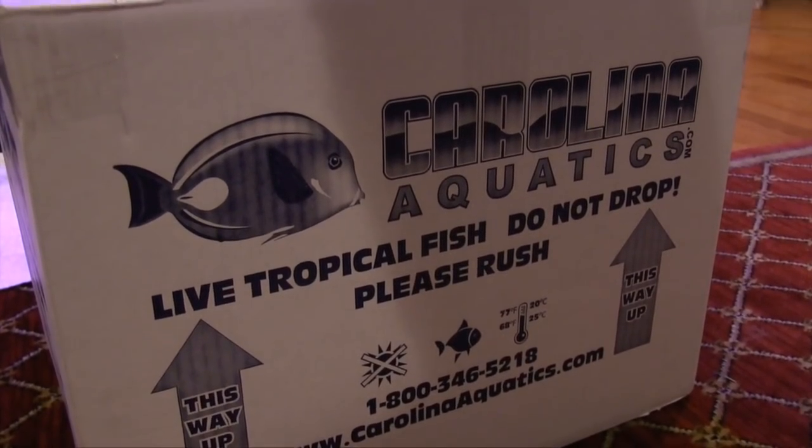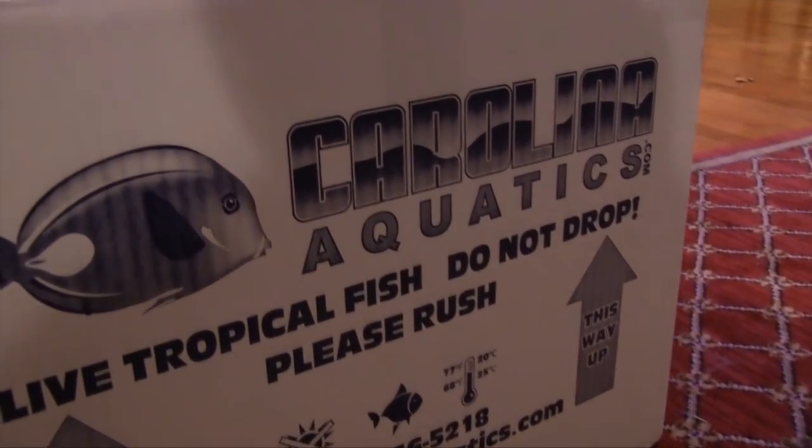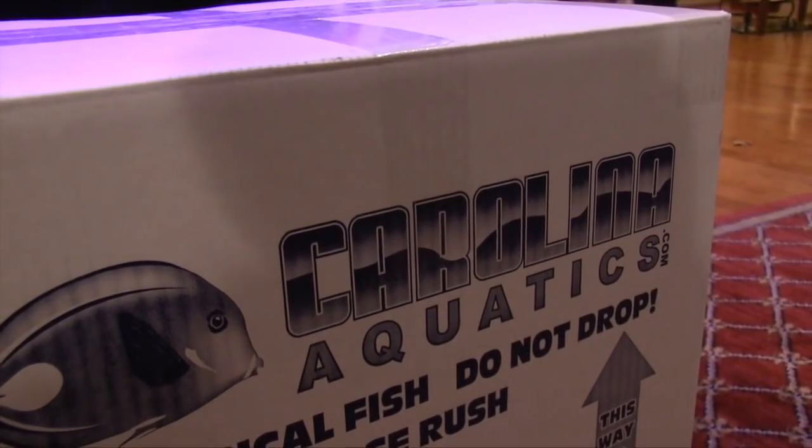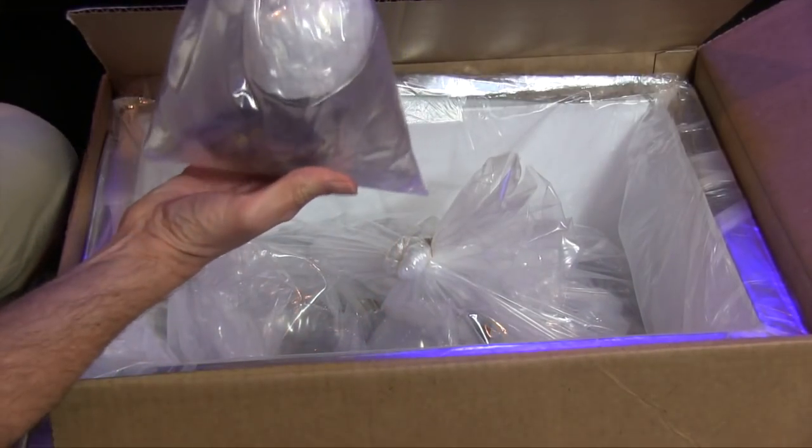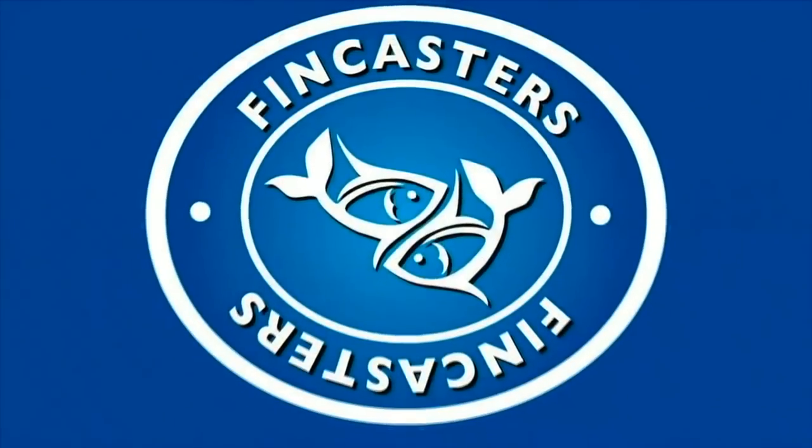Oh boy, look what just arrived on the front porch. It's a whole new batch of corals, and they're just for me. Get ready for unboxing. Hi everybody, John here with another FinCast. And today I want to show you the unboxing of a mother load of corals from Carolina Aquatics — talk about instant gratification.